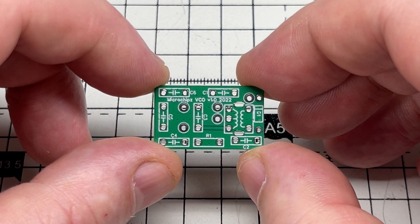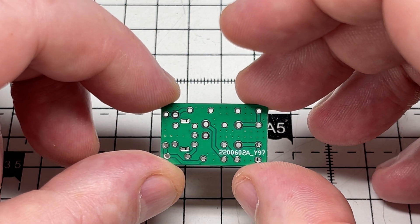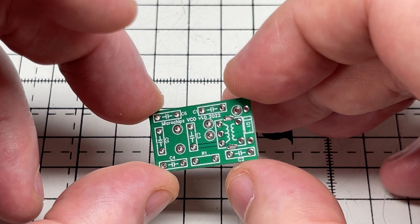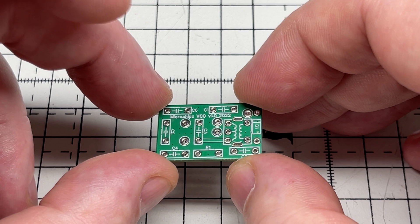It's a nice compact board — double-sided. Very happy with that.